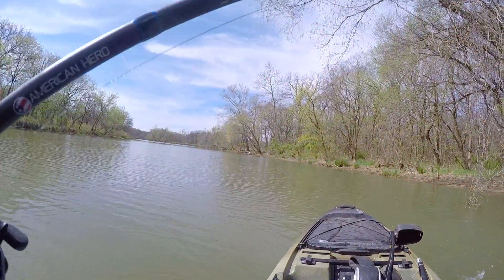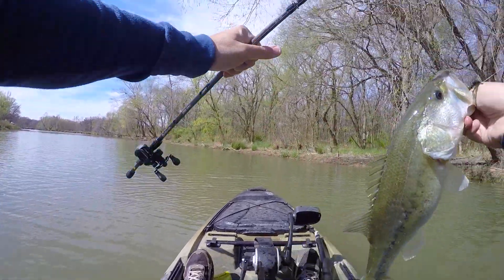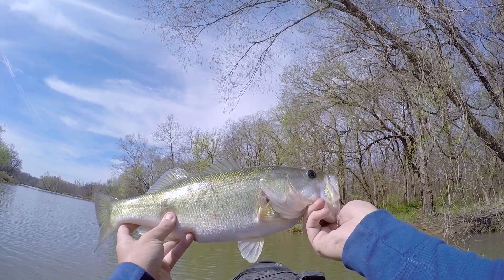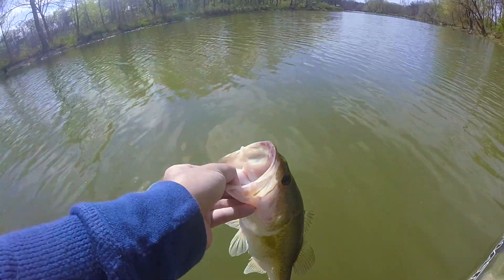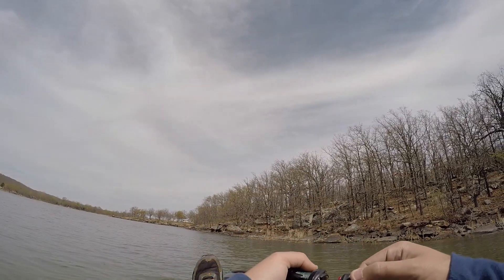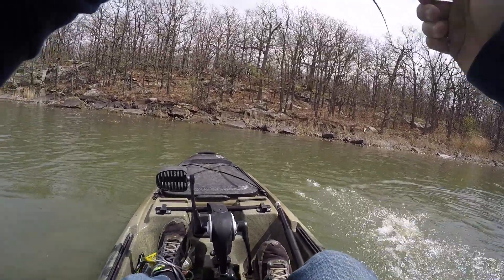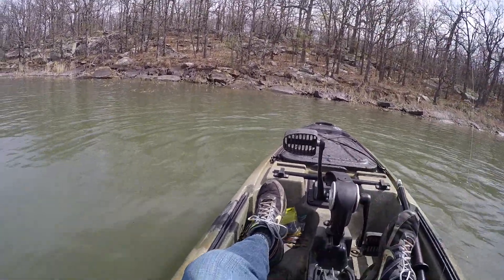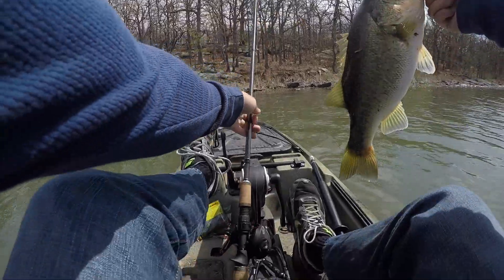Freaking toad! Oh my god! Another three pounder! Another big one! Oh my god, what is going on today? Holy crap — another freaking three pounder!